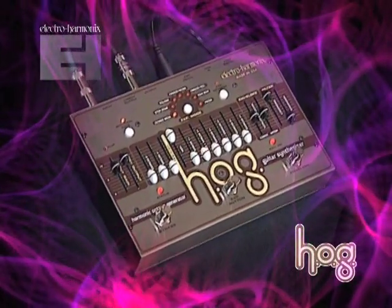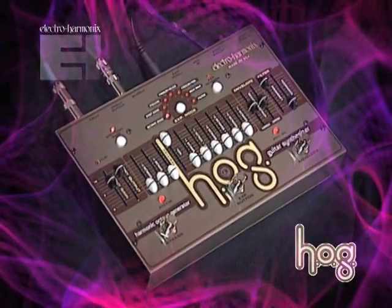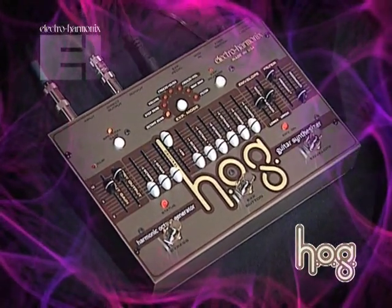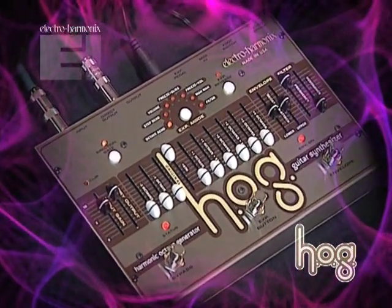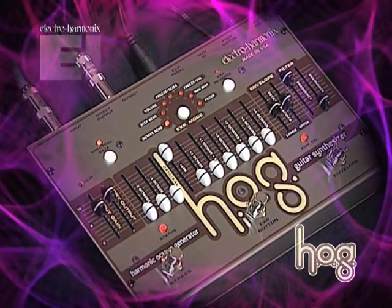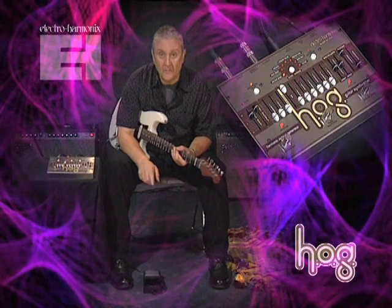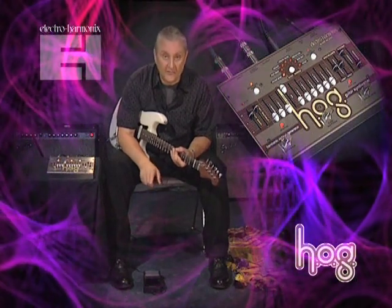The Electro-Harmonix HOG is a polyphonic guitar synthesizer. It features an array of 16 sliders that give you control over the HOG's 10 independent synth voices, as well as straight guitar, attack, decay, the filter section, and more.